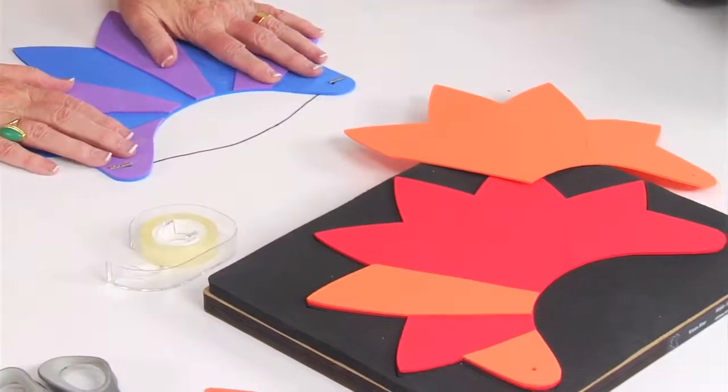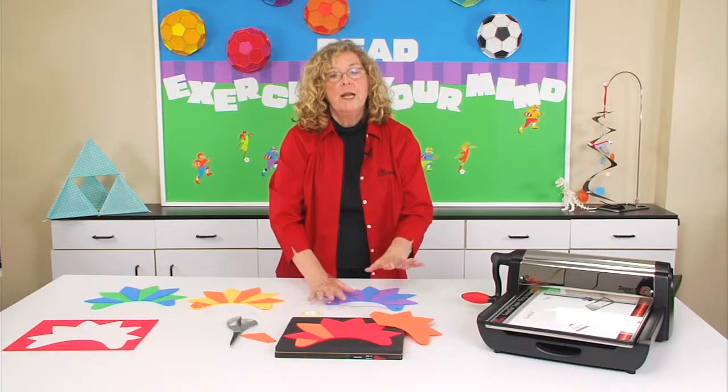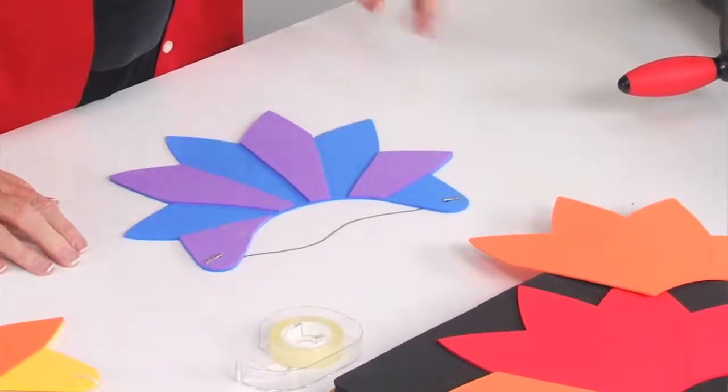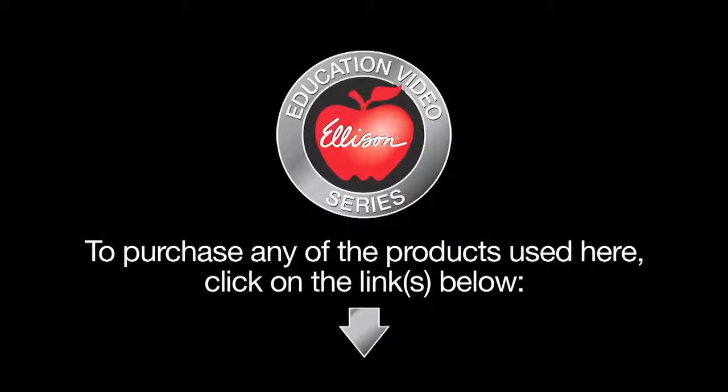Very easy, very fun, and long lasting. And if you're talking to the kids about UV rays and protection from the sun, this is really great because whether it's cut from card stock, leather, or foam, this star visor works perfectly to provide shade from the sun.